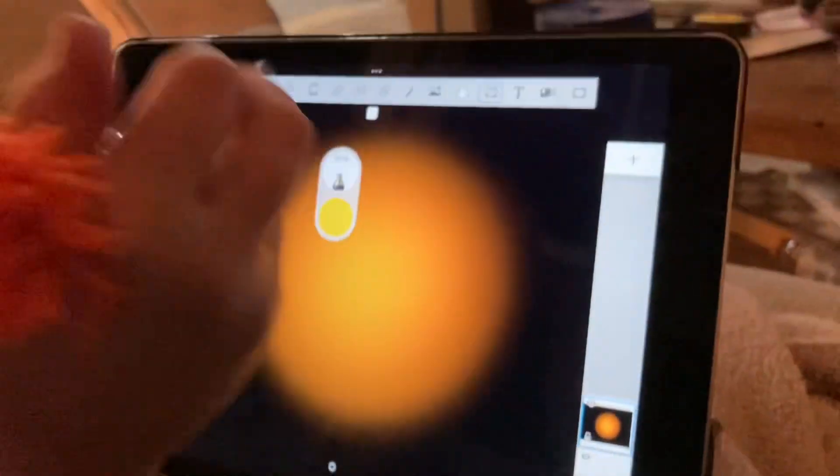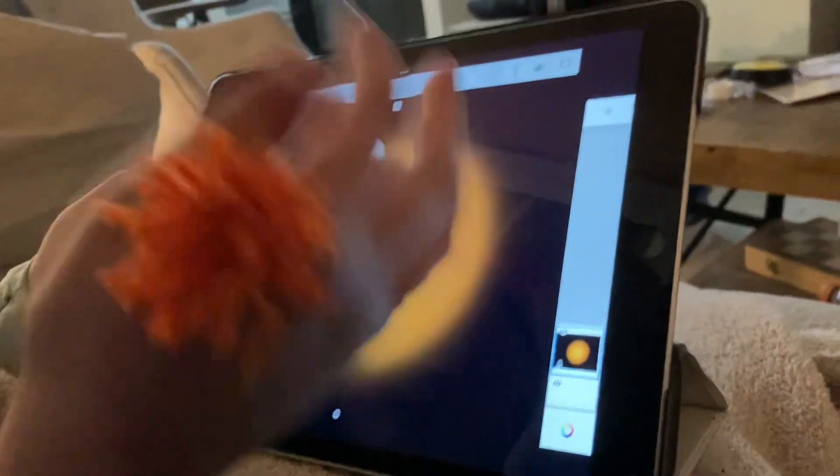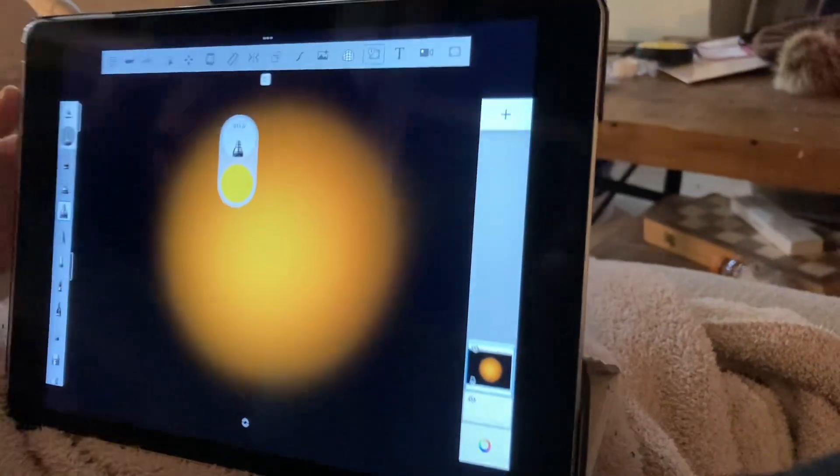That's pretty good so far. If you're wanting to add stars and all that, then you can. But this is just a basic sun.